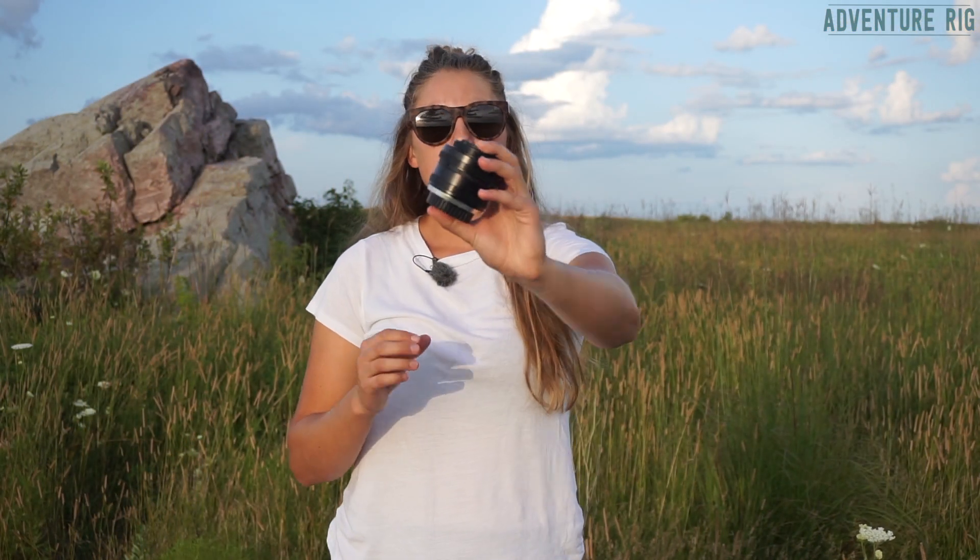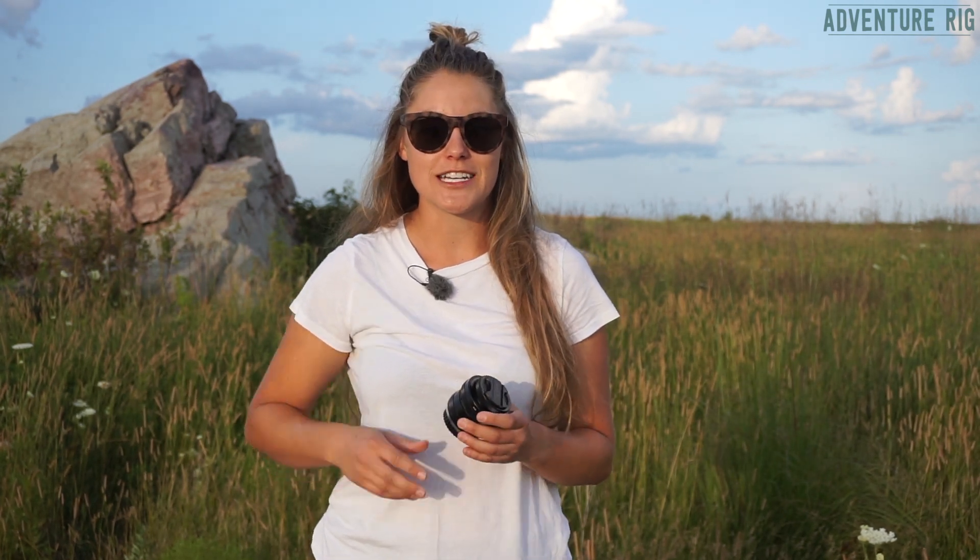If you have any questions about the Lens Baby Sol 45, be sure to leave them in the comment section below and we'll get back to you. If you're wondering where we are and what we're up to, check us out on Instagram and Facebook at AdventureRig. Thanks a lot for watching — I'm Tali with AdventureRig.